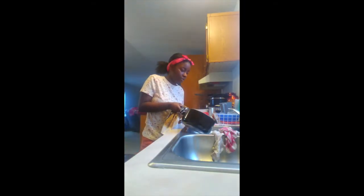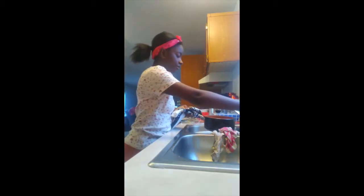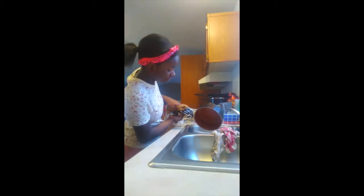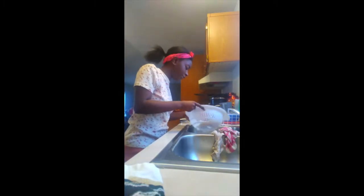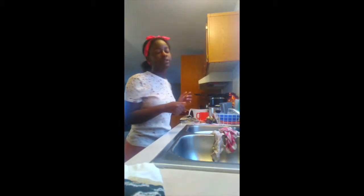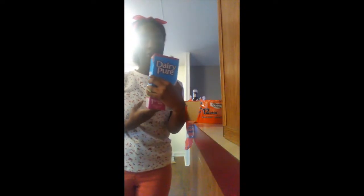Now that the noodles are done, we are going to take the strainer and have a towel or a mitt ready to take the handle of the pot because it's hot. Carefully pour the noodles and the water into the strainer. Then put the tap on cold to cool down the noodles and the pot. You're going to put the pot back on the stove. Shake the noodles around in the strainer. Also, another disclaimer: turn off the stove before straining the noodles, because your house will probably catch on fire.